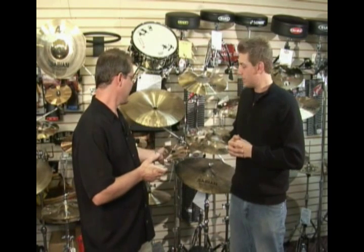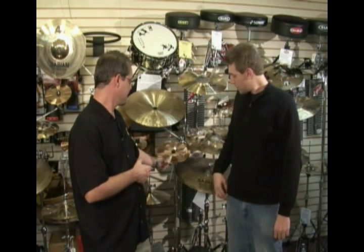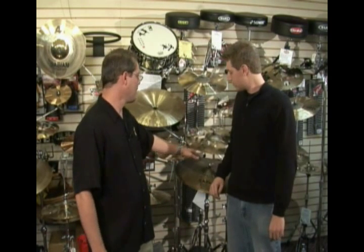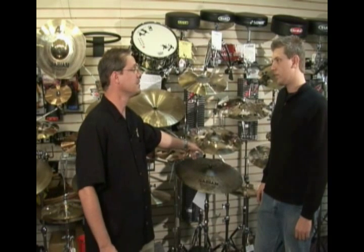Cymbals all basically look the same to a lot of people, but it starts with the metal. I just showed you B20 bell bronze. The only other metal we use right now is B8 sheet bronze, which has a more copper penny-like color to it. It tends to be much brighter sounding because there's more copper in it. B20 bell bronze looks more like brass or a gold color.